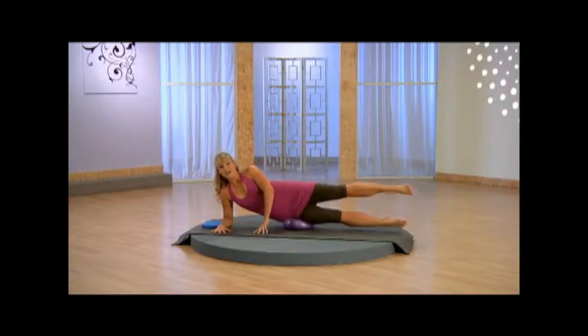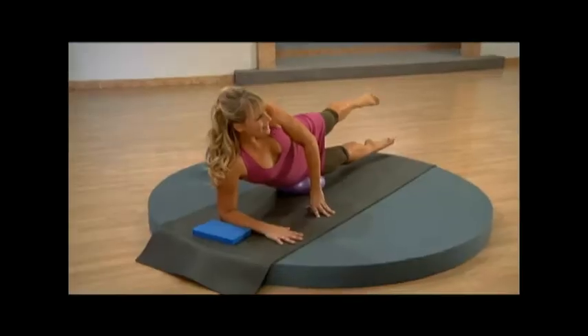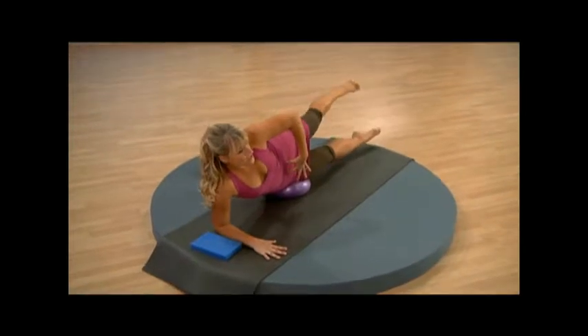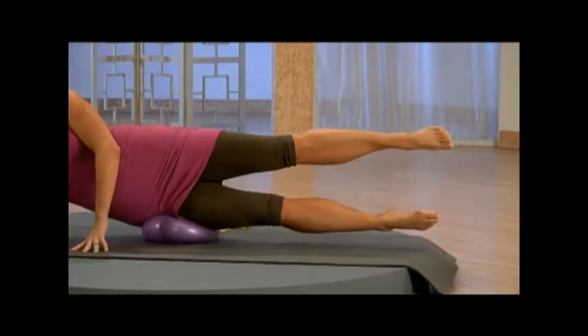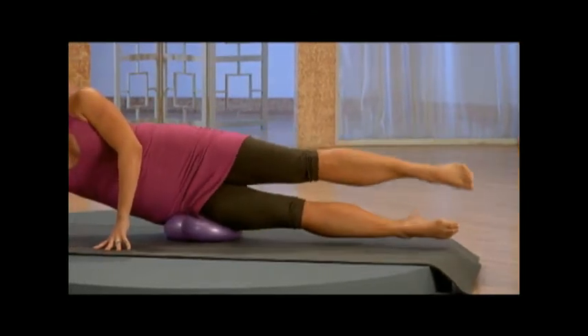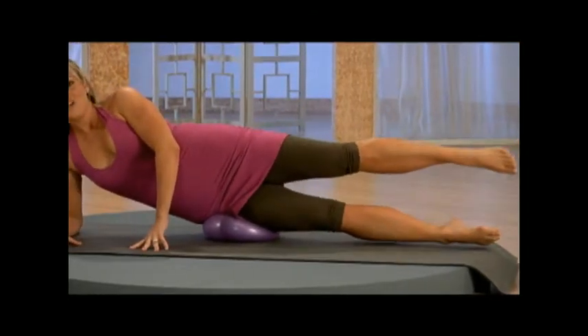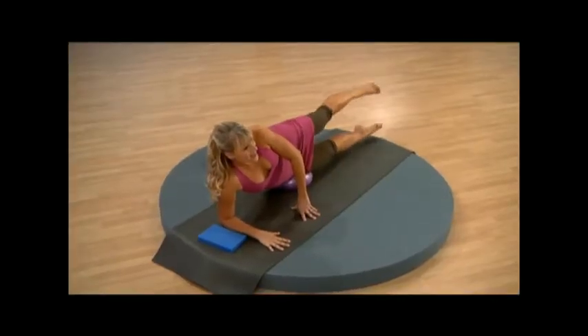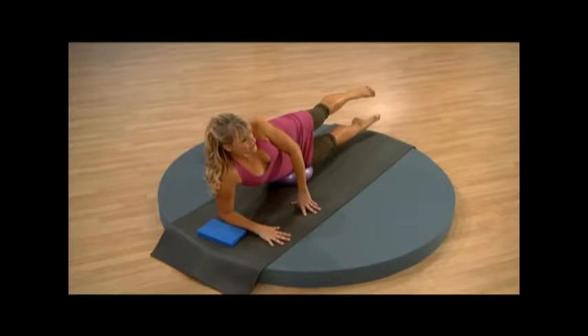Now let's bring the leg right up to hip height, and then I want you to circle the leg back — just circling that leg right in the hip socket. We're getting the glutes here as well as the abdominals to support us. Now let's go ahead and reverse the direction. Breathing in, use that breath, reach long through the leg.